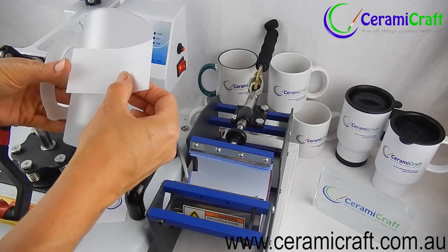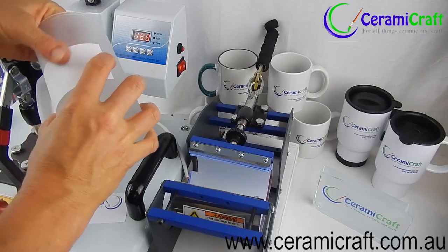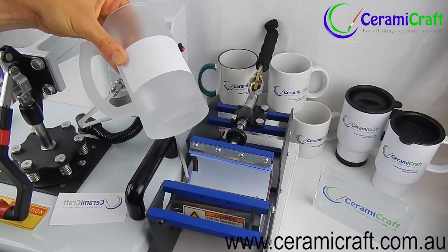Apply the transfer with the reversed image to the beer mug using heat tape. We will be applying two transfers to this mug as we are printing on both sides for the purpose of this demonstration.